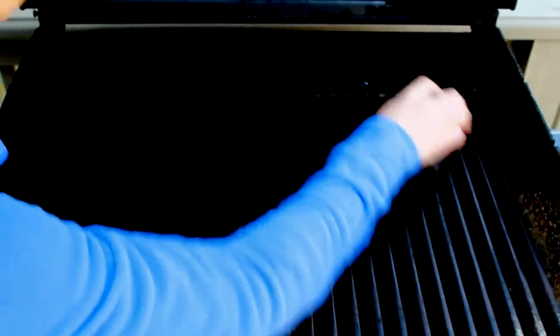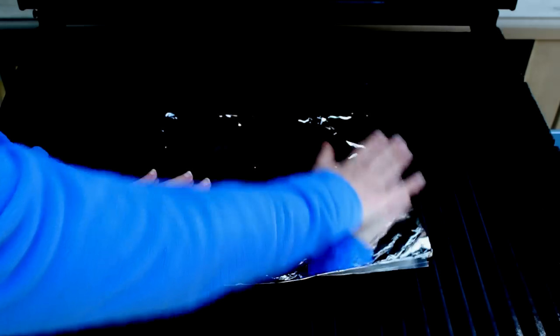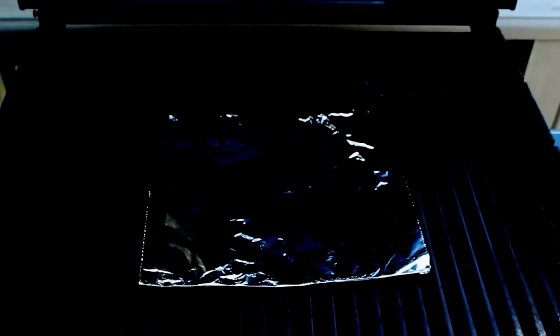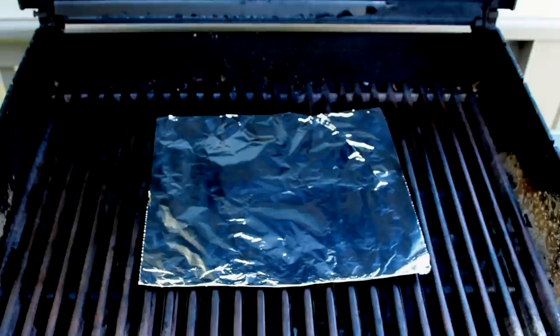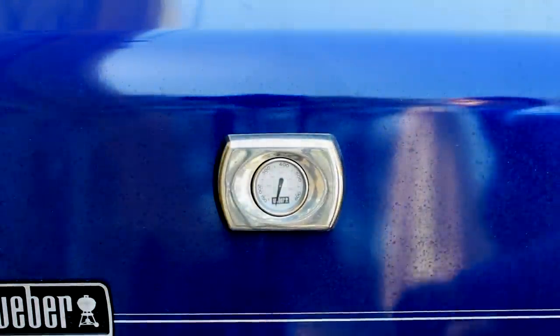Let's scrub the grill clean with a metal brush and cover the section of the grill we plan to use with a piece of foil. The foil will reflect the heat, resulting in a significantly hotter grill grid. Let's turn the grill on and go prep our meat.